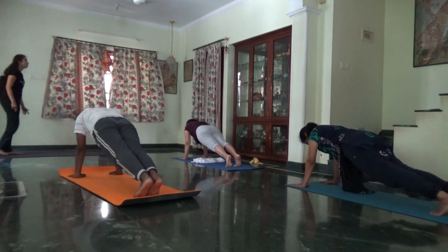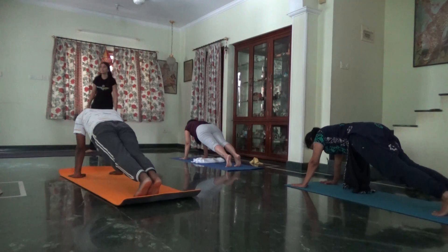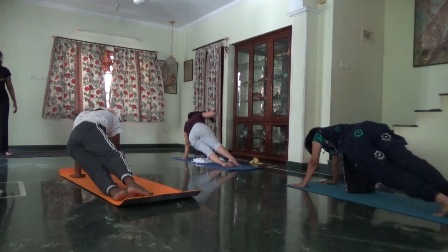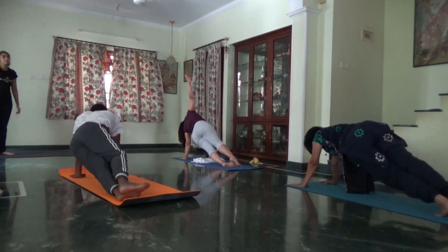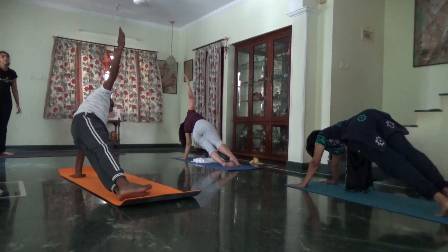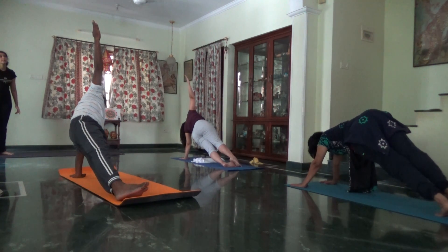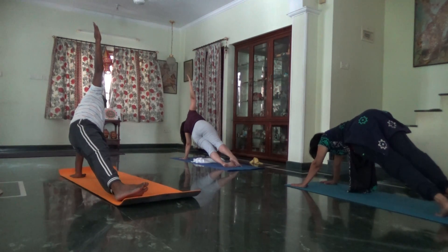Prepare to balance on your left arm. Inhale, turn to your right side. Balance on the left arm for side plank. Left foot turn. Feel your lower abdomen. Hips lifted high.